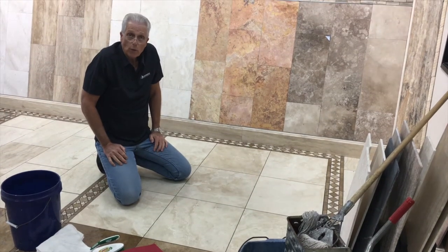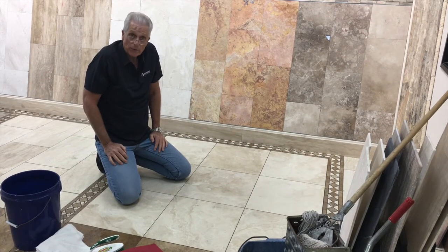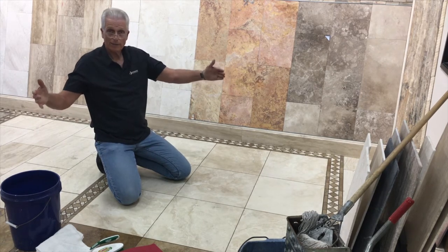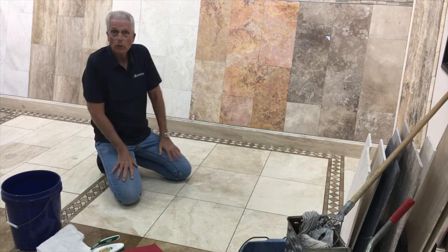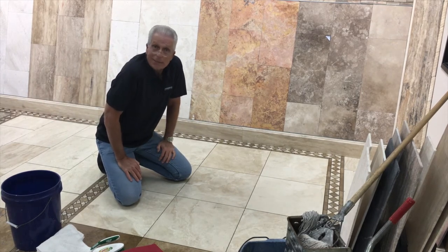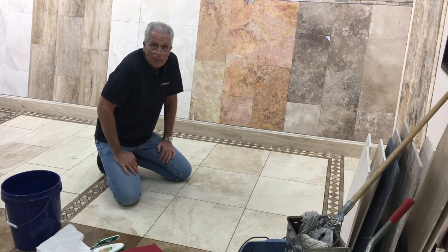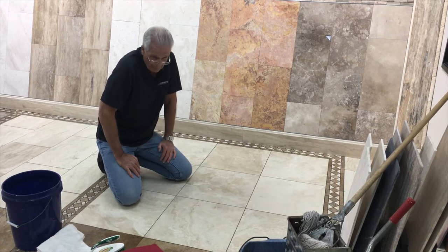Depending upon how you live in your home, it will determine how many times in a year it'll have to be mopped like this. Using the wide-type brooms on the stone floor is the fastest and easiest way to sweep up the dust that accumulates so rapidly. Here in Arizona, we have tremendous dust.